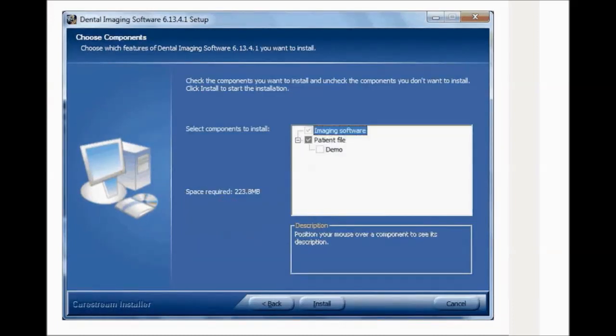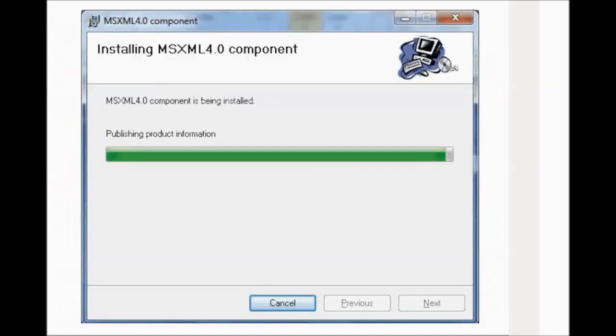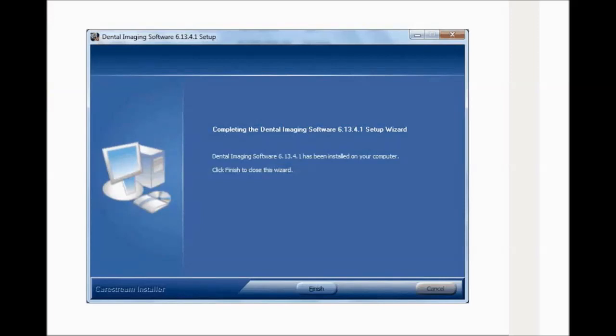When you reach the Choose Components window, you can choose to install or upgrade the following. Patient File is selected by default. You can deselect it if you do not want the patient database. Click Install to continue. The Installing Wizard window is displayed — let the installation process run automatically. The Installing MSXML 4.0 component window is displayed — let the installation process run automatically. When the installation is complete, click Next. The Installation Complete window is displayed. Click Finish. The Dental Imaging Software shortcut icon is installed on your desktop.